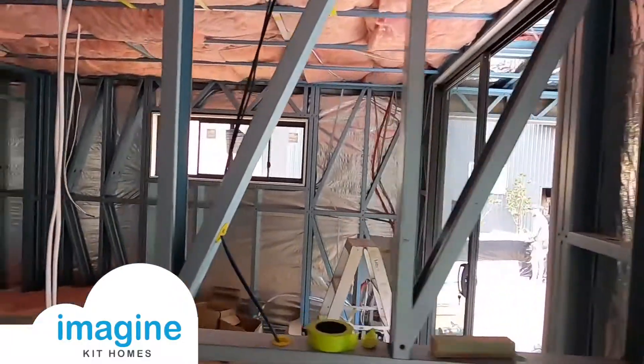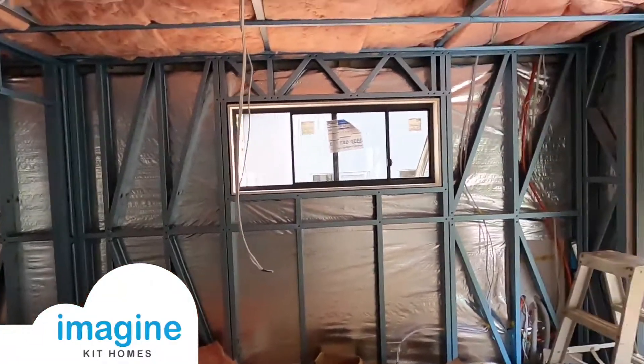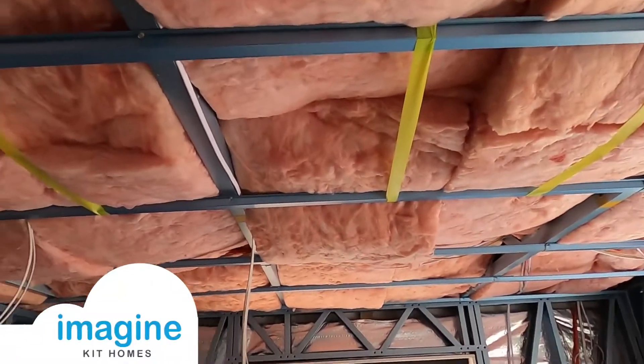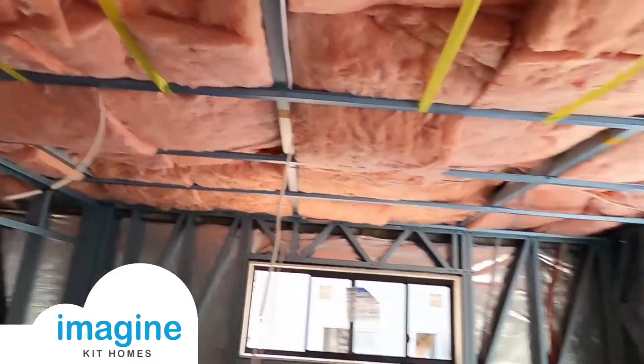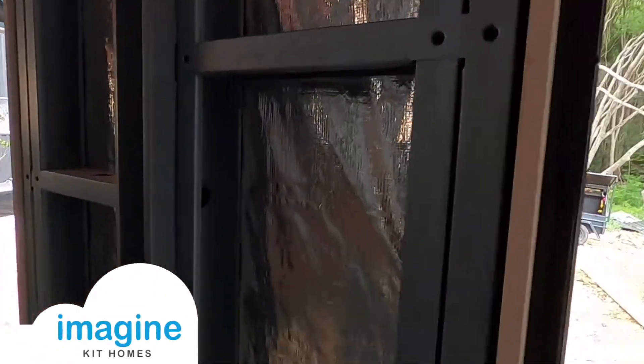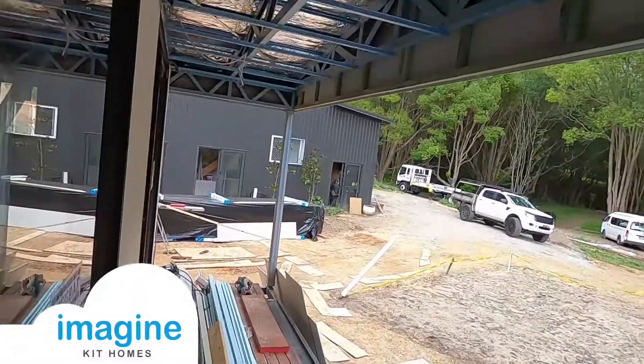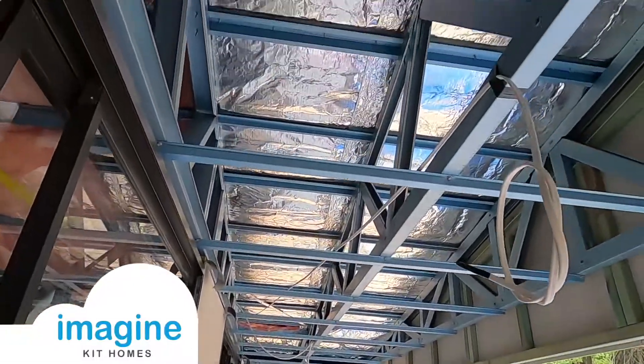The insulation for these houses is really dependent on where it's being built. We don't normally supply the bulk insulation, which you can see getting installed here in the ceiling cavity. What does come standard with the kit is this reflective foil sarking, which is put on before the cladding, and then the anti-condensation blanket that goes underneath the roof sheeting.